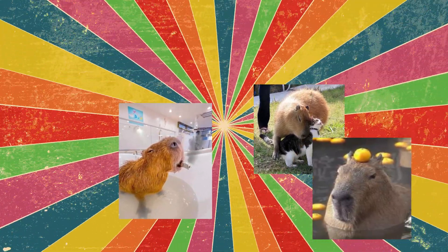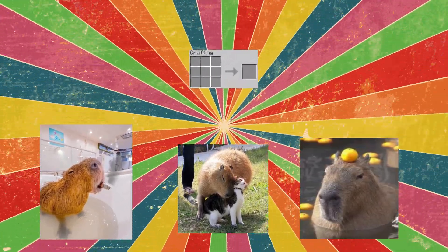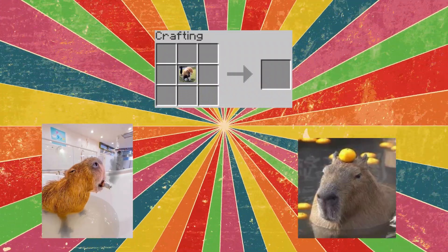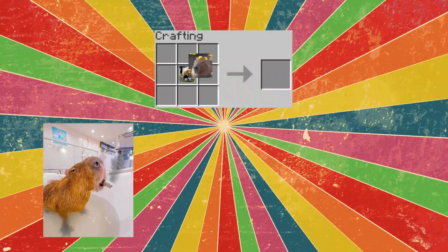If you want to get one of these animals for your home, they'll show you how to make one. In the world of Minecraft, our team crafts on a workbench with unusual recipes. Gathering bits of love and fluffy hugs, we create a capybara — a creature sincerely made up of pure love.